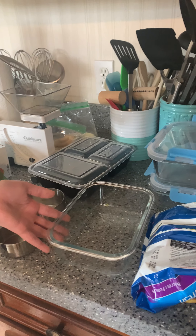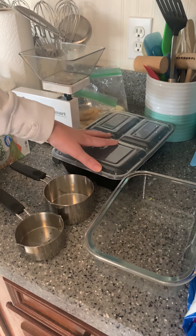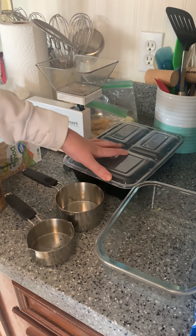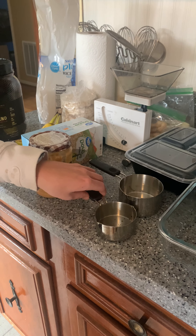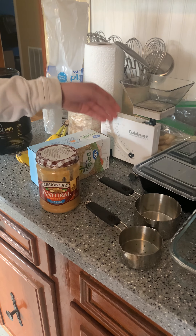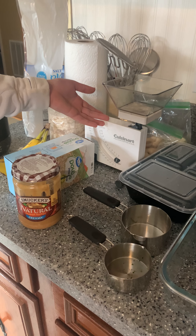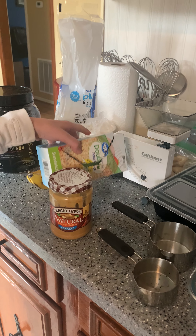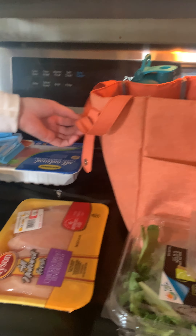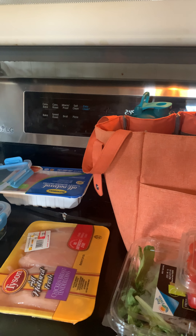Some of the things that are important if you are meal prepping are containers. You can either have glass containers that help preserve food longer, or plastic containers that are easy to carry around and not as easy to break. Other things are measuring cups, scales that help measure out the food, Ziploc baggies to store food in, and a lunch box to carry your food when you take it to go.